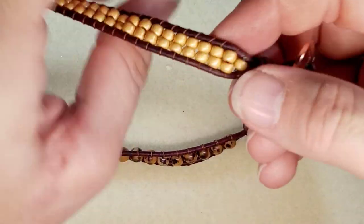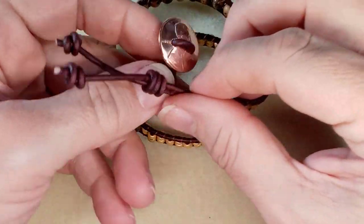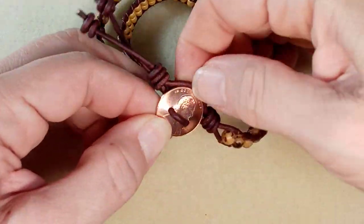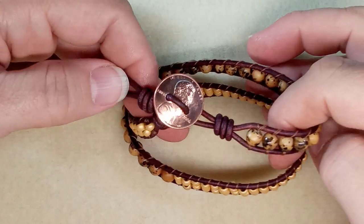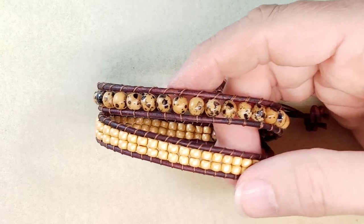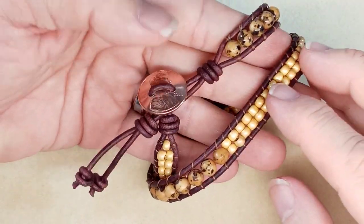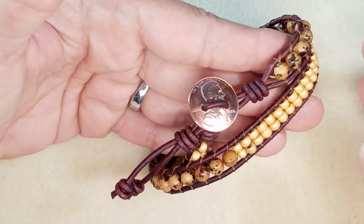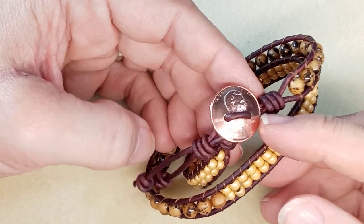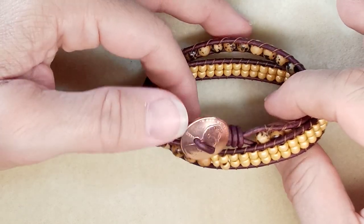This is ready for the giveaway. Definitely go take a look at the thread-adding video for my American subscribers, and the penny button video for my Canadian subscribers. There is the bracelet — it turned out really nice. That's what it looks like on this side. Thanks for joining me, I hope this helps. If you have any questions, please feel free to ask. I'll probably continue to do some breakdown of different components of the bracelet to make it easier. Take care everybody, thanks for watching!